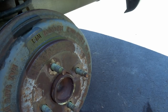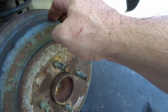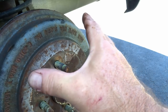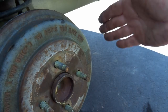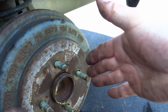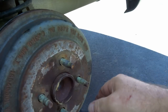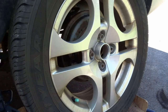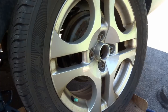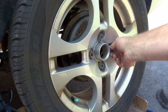If the drum is really hard to get on, that means you have to turn that adjuster in a little bit more so the shoes can come together more. But we lucked out — everything's looking good. I put the tire up into place and loosely tightened the lug nuts by hand so you know the threads aren't crossed.